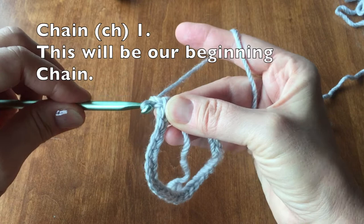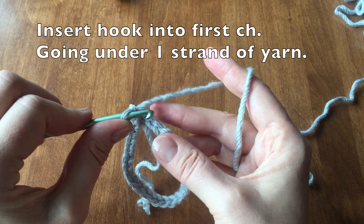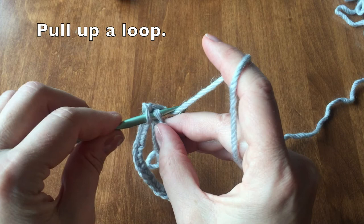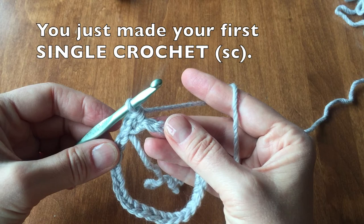Let's continue by doing a chain 1. This will be our beginning chain 1. We will now learn how to do a single crochet. Insert your hook into the first chain stitch. Make sure you go under the entire part of the yarn, getting each strand. Pull up a loop. And now we are going to yarn over and pull through both loops. You have just made your first single crochet.